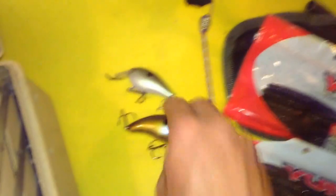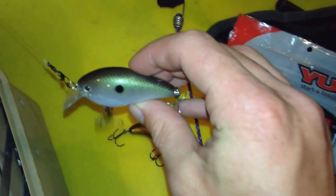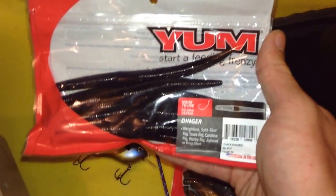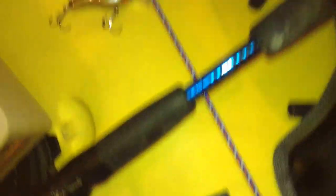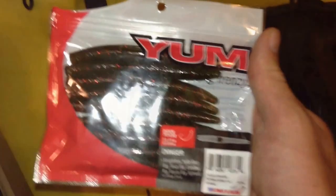So here's those lures I used today. We got the Bluegill KVD 2.5. I don't know what this one's called but it works pretty well — it's another KVD. The Yum Dinger, 5 inch black. And the Yum Dinger watermelon red specked, 4 inch — that worked pretty well.